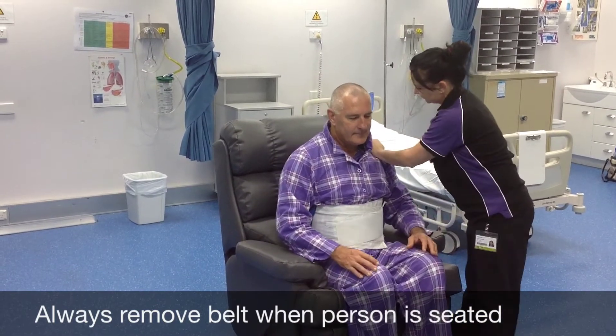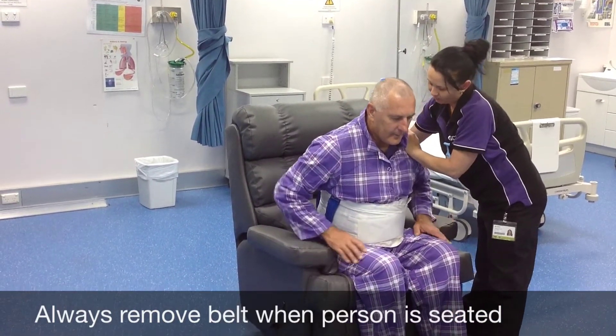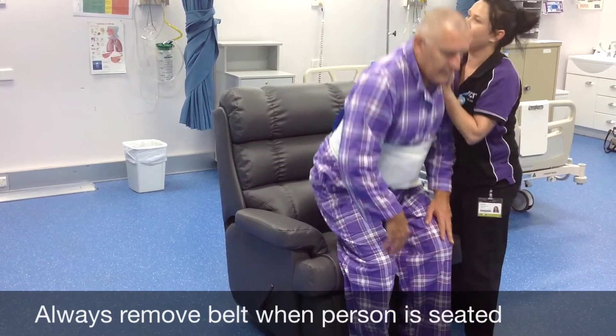Always put it on while the client is sitting down, then do the standing transfer. Remember the three big rocks — and Chantel could have rocked a little bit harder there.